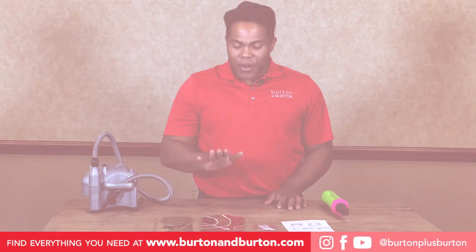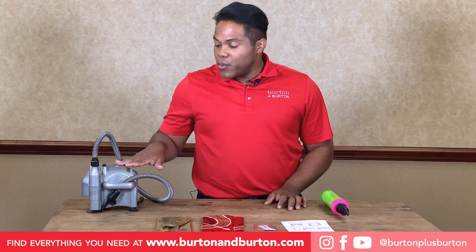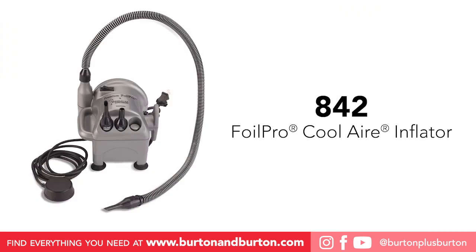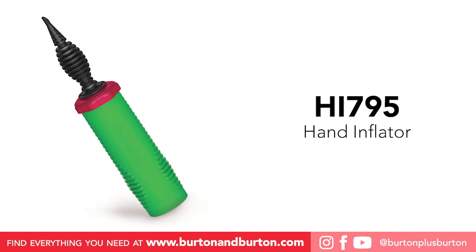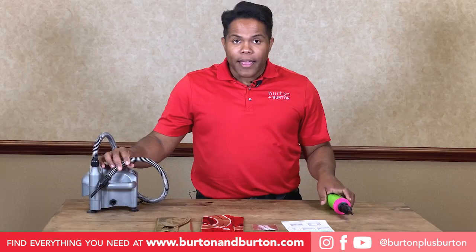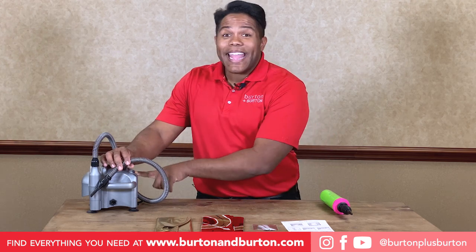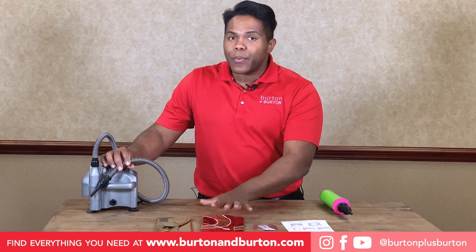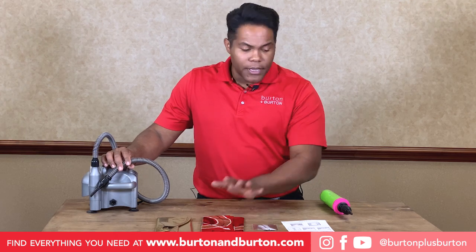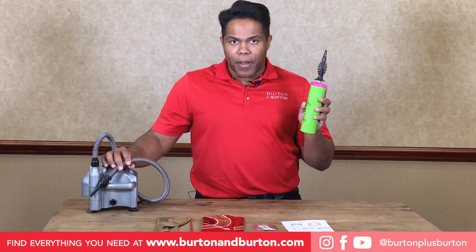To inflate our heirloom balloons, we will use a Foil Pro Electroinflator and a hand pump. We will use the Electroinflator just 90% to add that 90% of air inside the heirloom, and the other 10% will be with the hand pump.